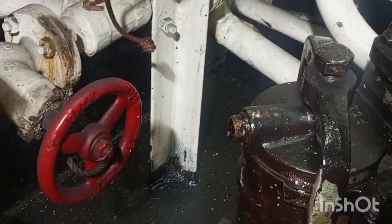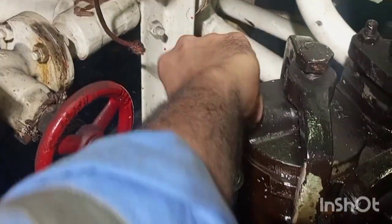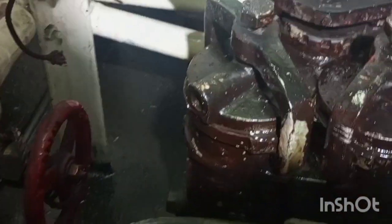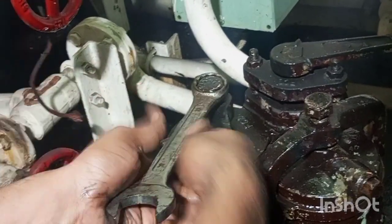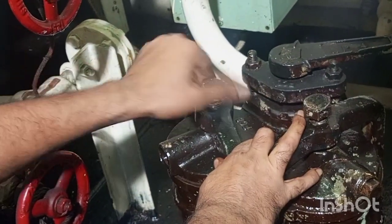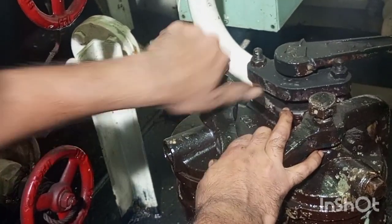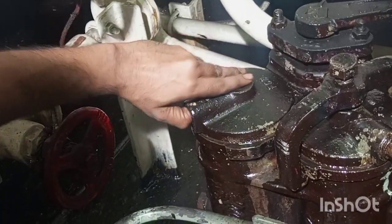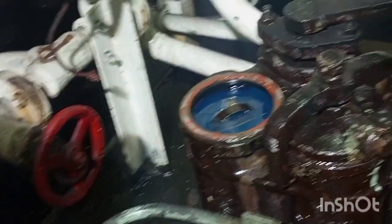We will be opening the filter element which is bypassed. Now we will open the vent first, then we will open the clamp, then we will take out the top cover, and then we will take out the filter element.